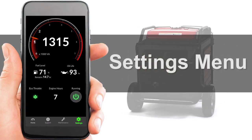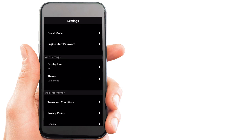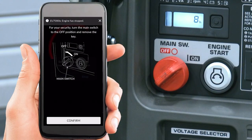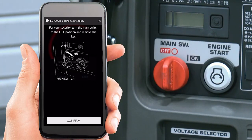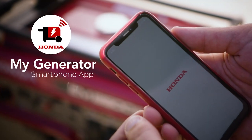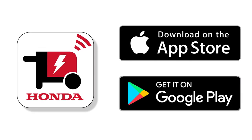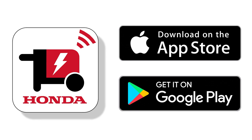In the settings screen, everything from changing the name of the generator to adding passwords can be done, and some of the features listed are not applicable to certain models. When finished with the Honda MyGenerator app, it's recommended to turn the key switch to the off position so as not to unnecessarily drain the battery. Due to software updates and changes to the Honda MyGenerator app, it may be necessary to verify that you have the newest software version, which is available through either the App Store or Google Play.